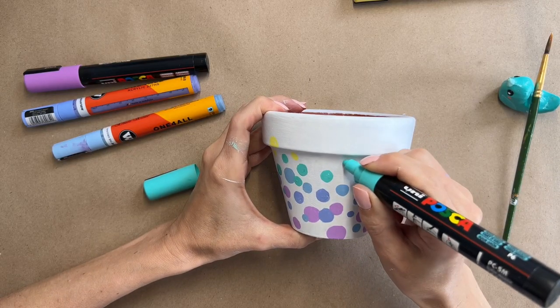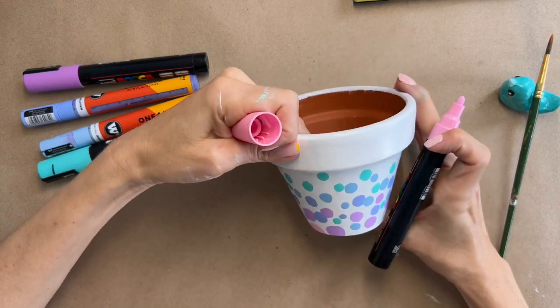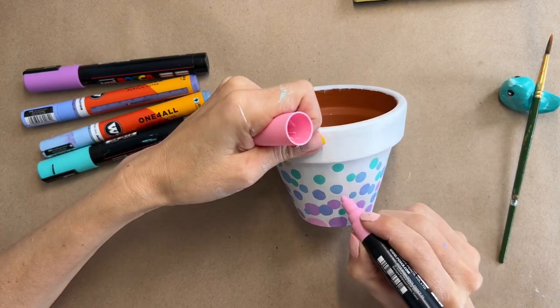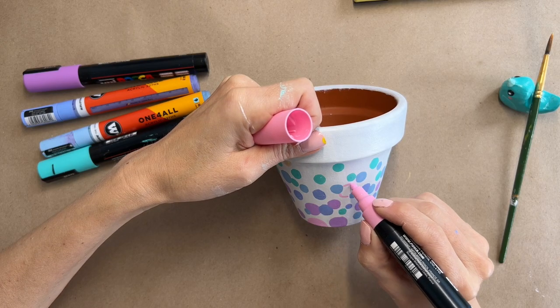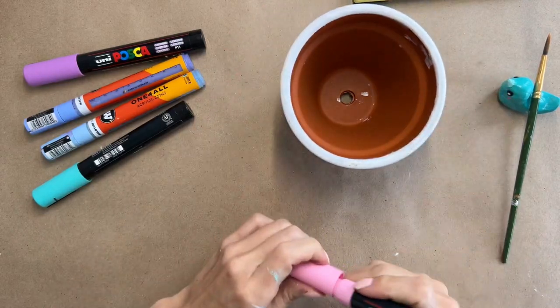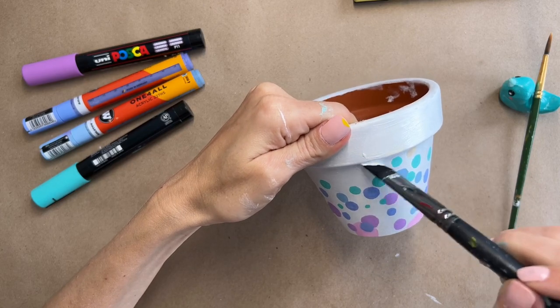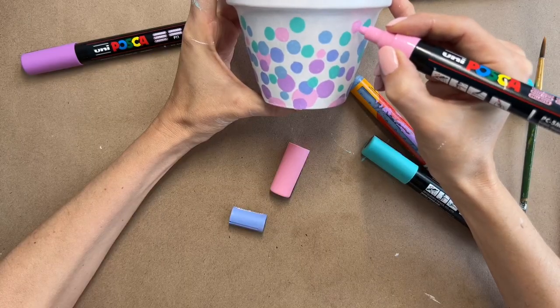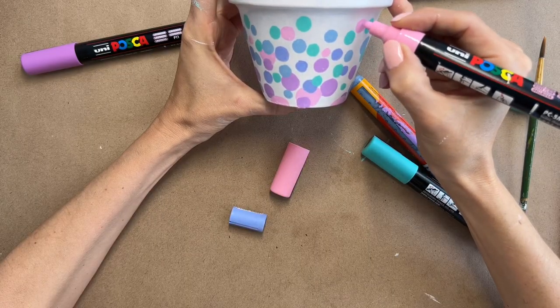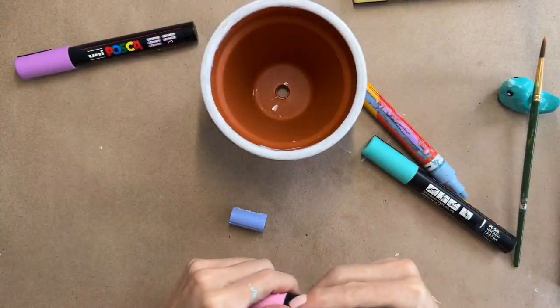I decide I don't like the yellow dots at all, so I stop making those and instead add some bigger pink ones to the bottom to tie everything together in the middle of the pot. I cover up the yellow I hated and keep adding more dots of every single color, especially the pink ones. And I'm calling this final pot done.